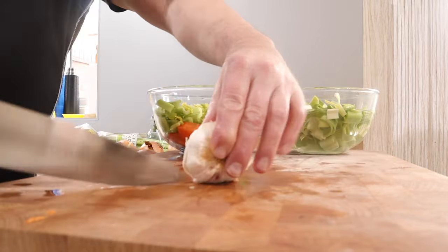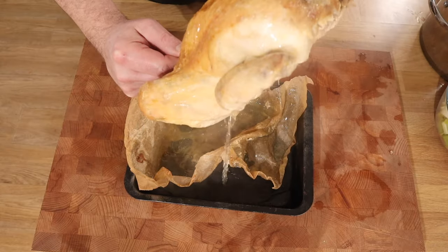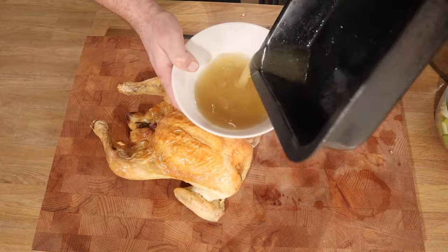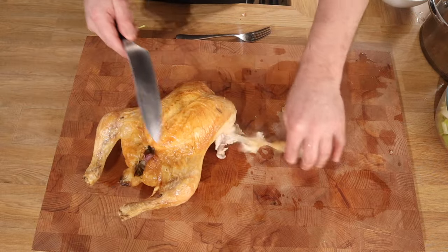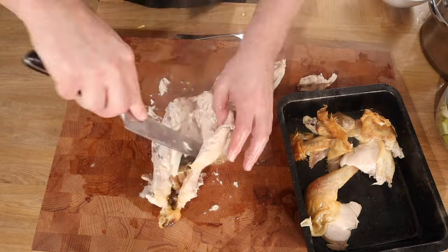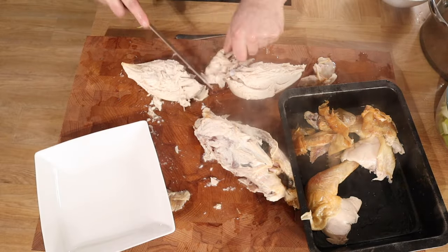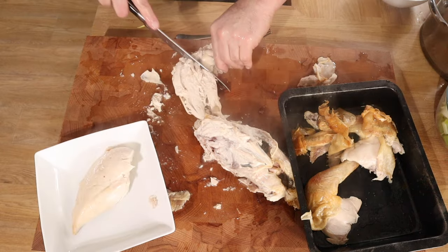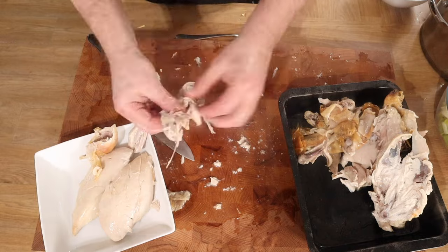I've got leek, onion, celery, garlic, and carrot, roughly chopped up. That's rested the chicken for a little while and we've got some juice. Now obviously I'm doing this hot — normally I would do this cold so it wouldn't burn my fingers quite as much. But it doesn't matter, I'm just showing you very, very quickly. I'm just taking off the meat and leaving the carcass to one side.